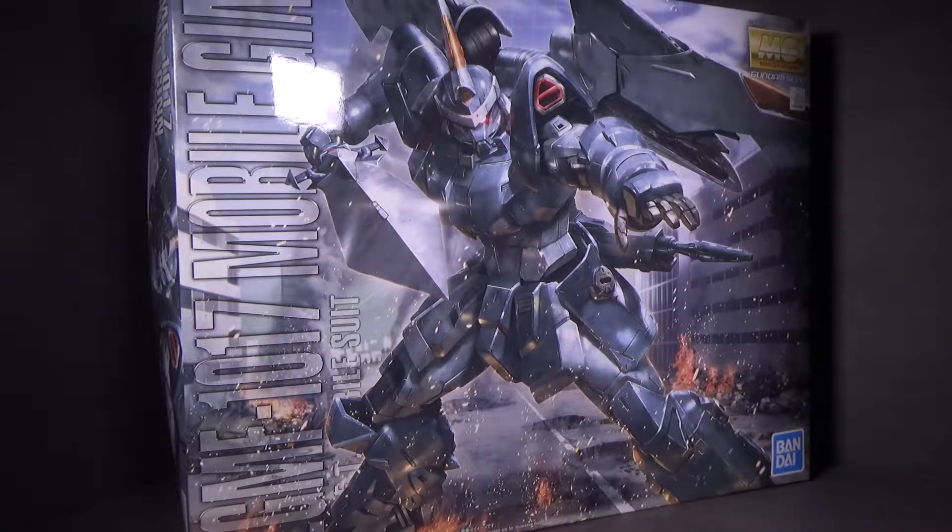Hello everybody, this is the unboxing of the 1/100 Master Grade Buster Gundam. I got the model kit from Canadian Gundam — link is in the description below.